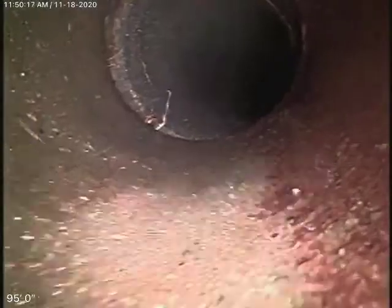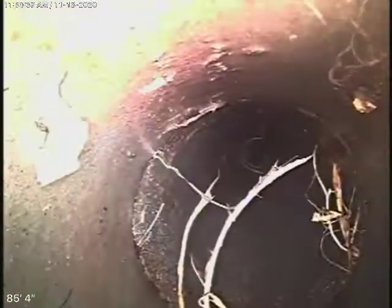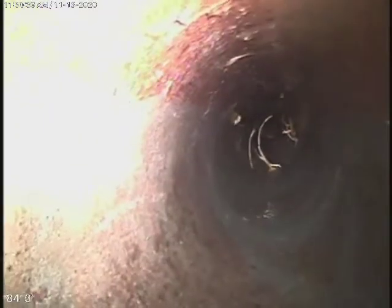The big ficus trees in the back are obviously causing the heavy root intrusion. There were very heavy roots here. We cleaned it out — you could see in the first video it was really diving. We've definitely cleaned them out, about 90% of the roots removed.